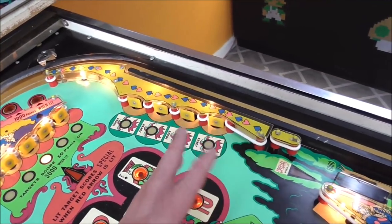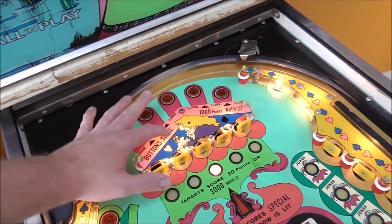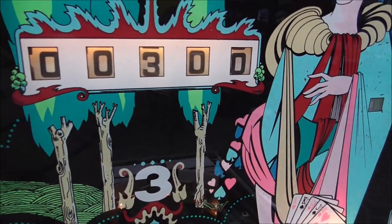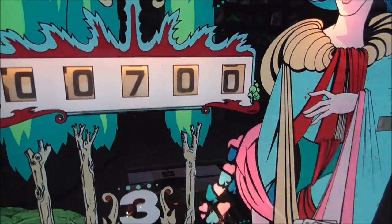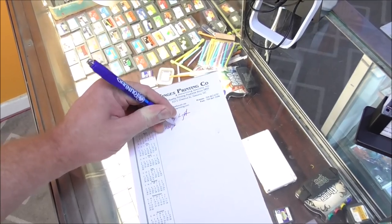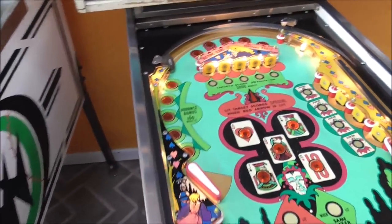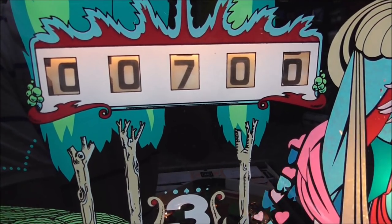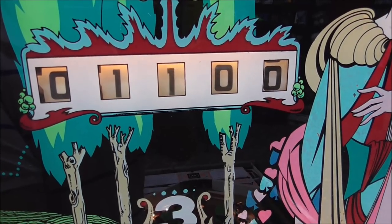I'm going to slowly press everything on the playfield and see what works and what doesn't. When I hit these buttons, they say they score 1,000 points when lit, but they're not lit. One button stuck down for a second. They're all scoring, but we're not hearing a sound — no 100-point sound. To check the score reels, we're going to see if they roll over to 1,000. When it gets to 9, it should roll to 0 and the next reel should roll to 1,000. Perfect — all those work fine.